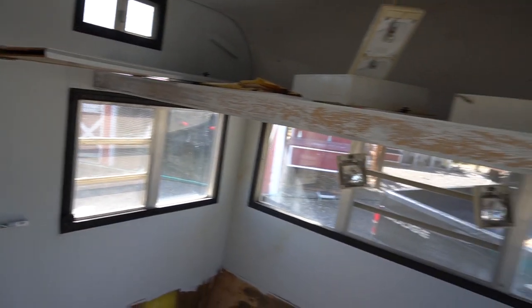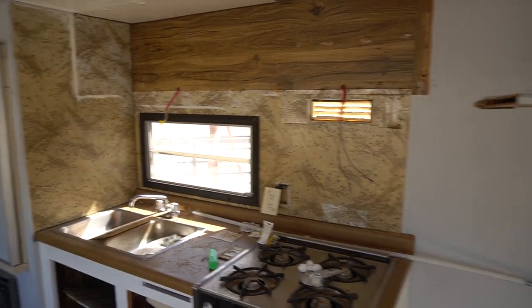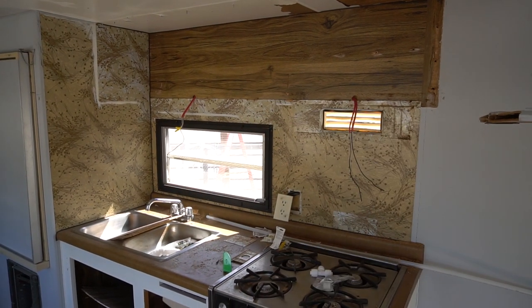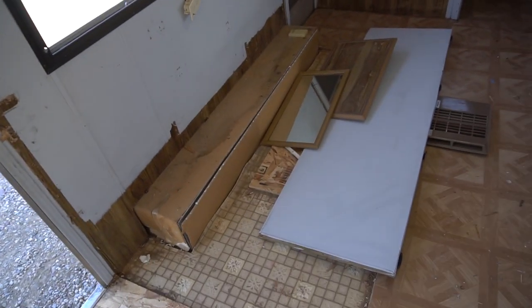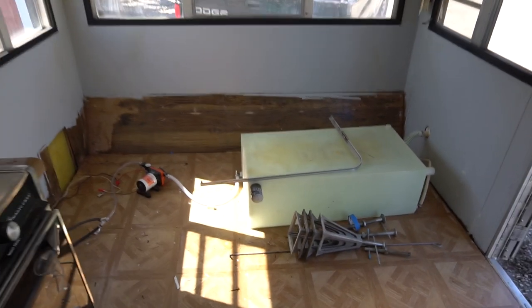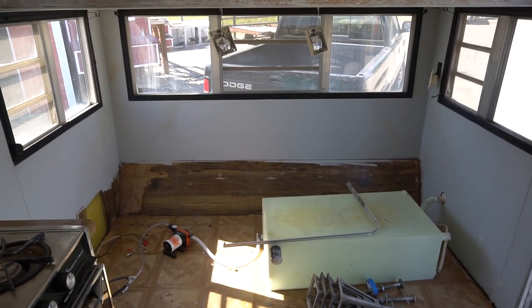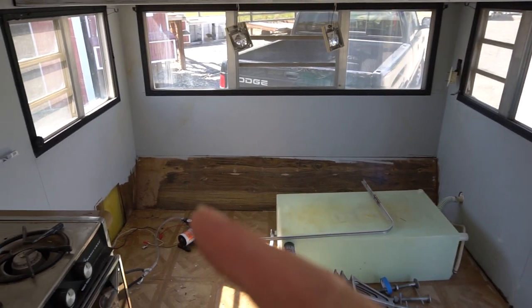It's in demo mode right now. What we already have done: there were cabinets right here — we yanked that out — along with a stove hood, we yanked that out. The table and chairs, we yanked all of that out. And then the love seat, or the little sofa thing that was sitting right here, we yanked that out too.